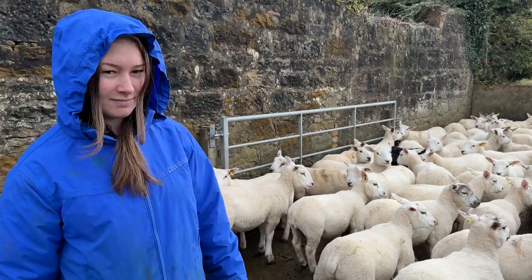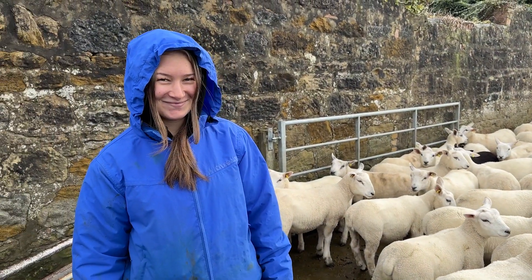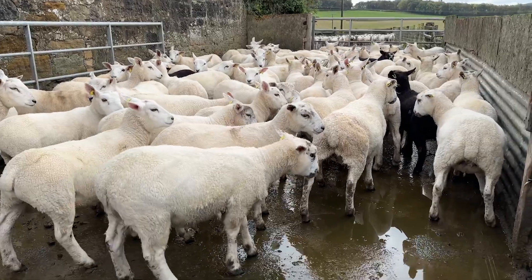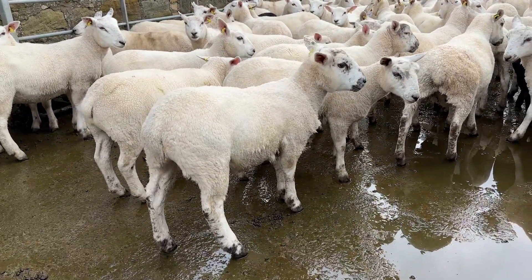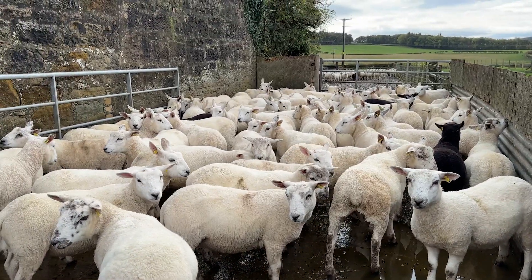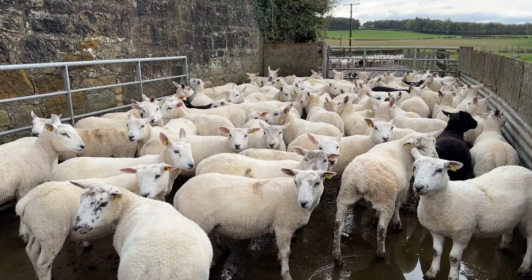I should also say Marissa's here helping today — Marissa doesn't get enough air time. Give her a thumbs up, Marissa — look happy at your work. You're good at putting it on for the camera. Here are some of the lambs, a little close-up of the group before we run them up through the Tiparry.